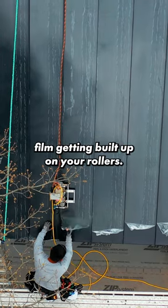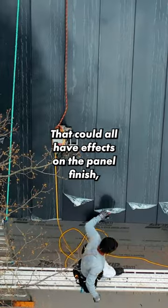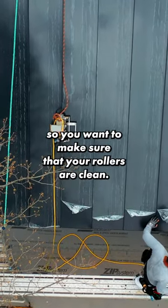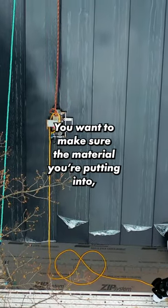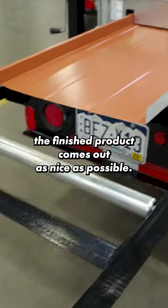Things like film getting built up on your rollers can have effects on the panel finish. So you want to make sure that your rollers are clean, you want to make sure the material you put into the rollers is clean, and that way the finished product comes out as nice as possible.